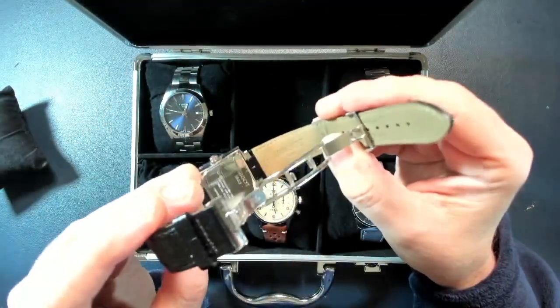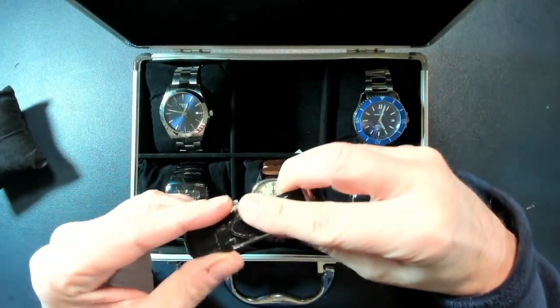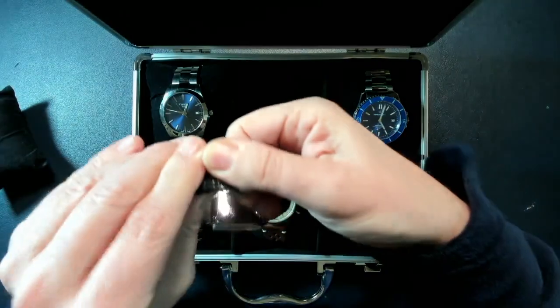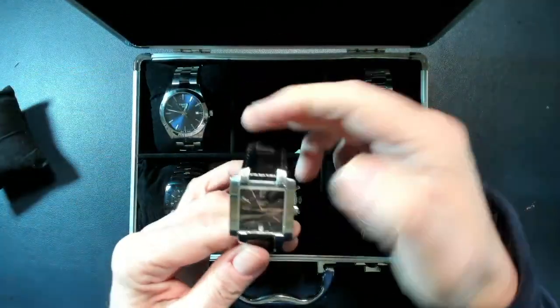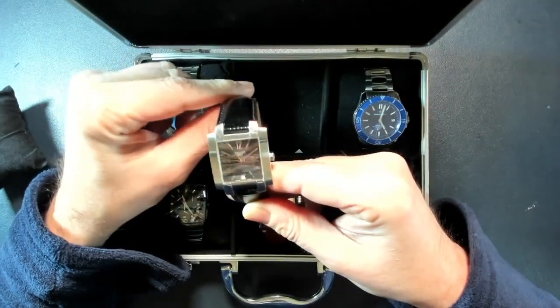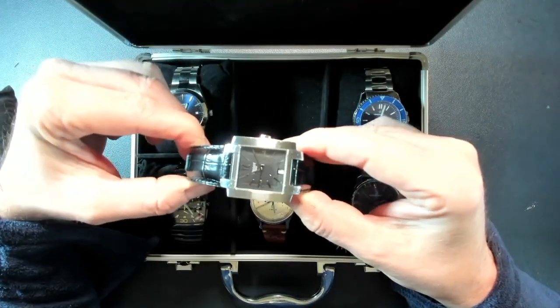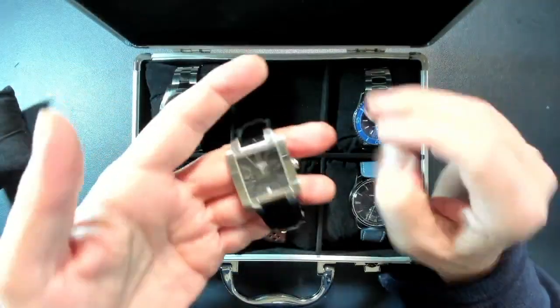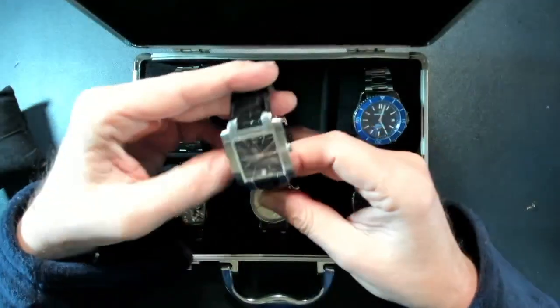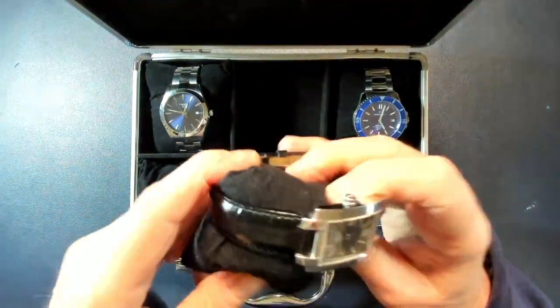I found the original Tissot replacement strap in Paris, so now the watch is in perfect original configuration. This watch comes from the year 2000 and it was a gift from my mother — it's great quality. That's the first one.